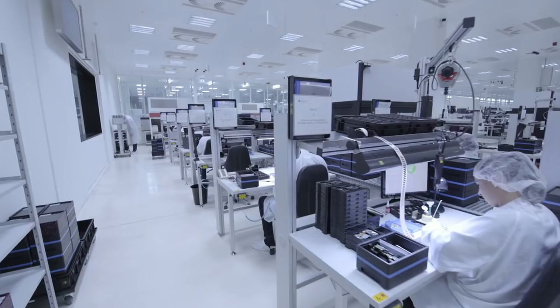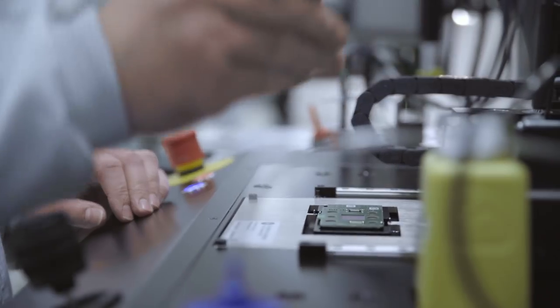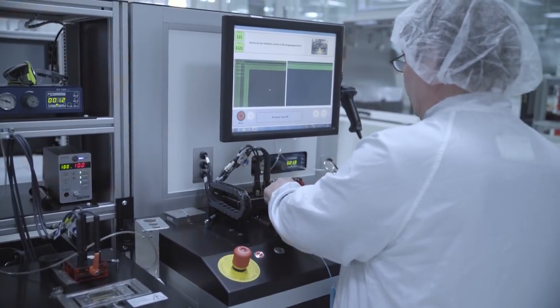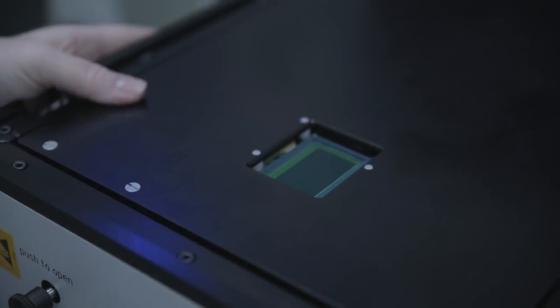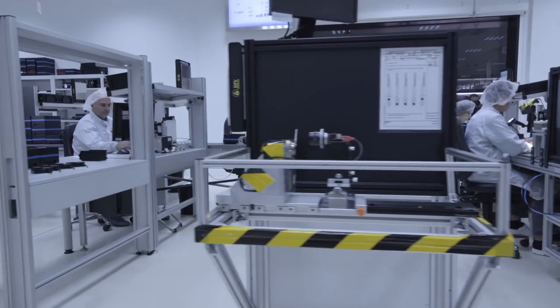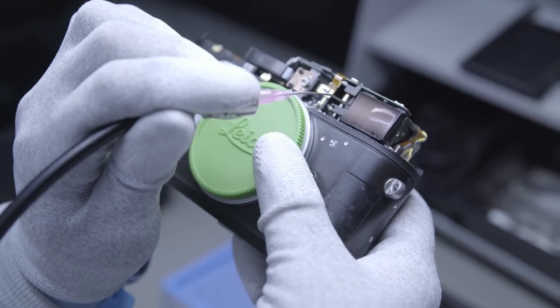The Leica M camera is made here in Wetzlar in a production line consisting of 17 working steps. The first step, which is even outside the line, is calibrating the sensor — we're essentially teaching the sensor who it is. The steps afterwards in the line are related to optimizing the picture.